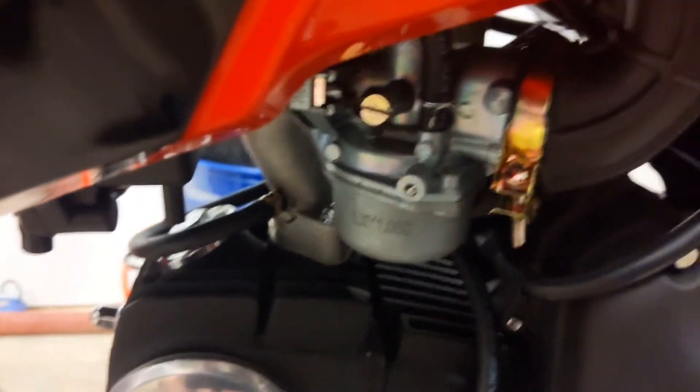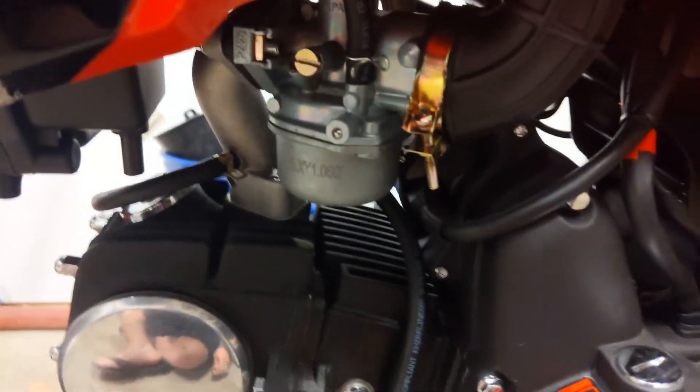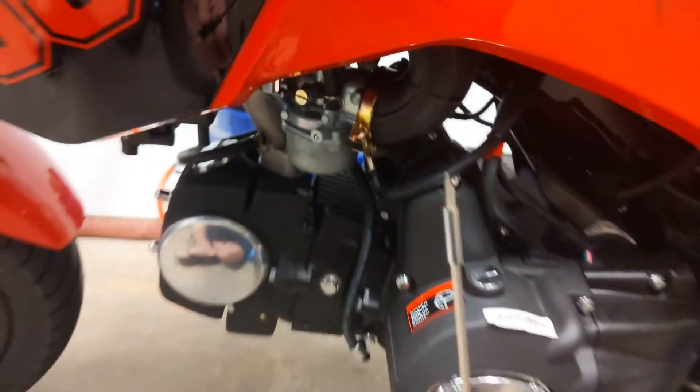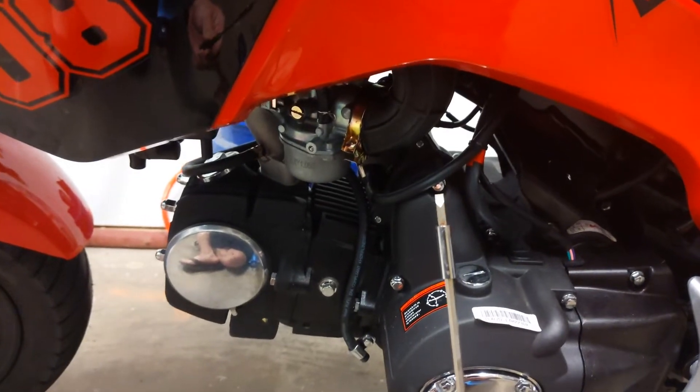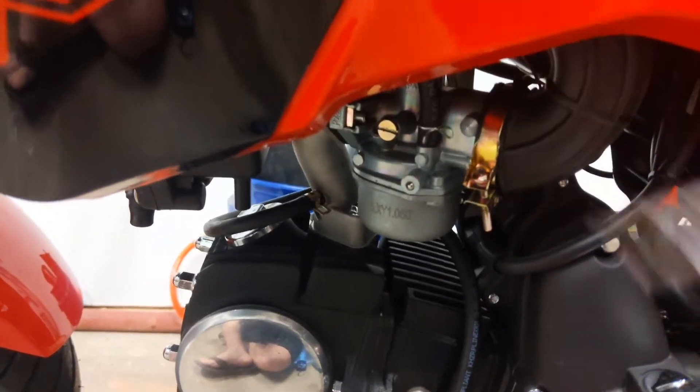You'll actually need to drill that brass pin out, and you can use a pick to pull it out. Once you pull it out, you'll actually be able to use a fine-tip screwdriver to adjust the air-fuel mixture. It's crazy because it actually opens this thing up pretty high. Very fine tip, super fine — you can actually go in there and adjust it.